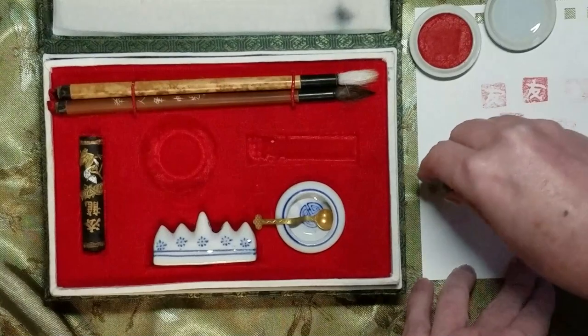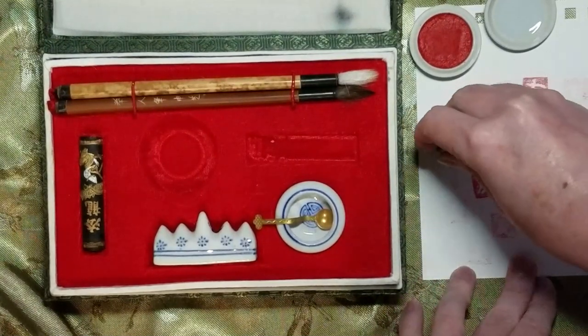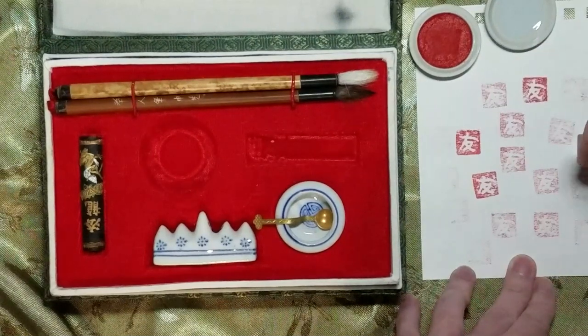And it can make a few impressions before it starts to run low. You can see now that it's hardly making any impressions at all, at which point I would want to re-ink it before making some more.